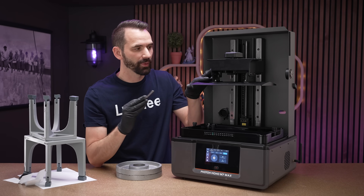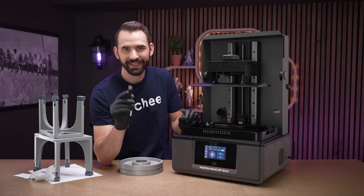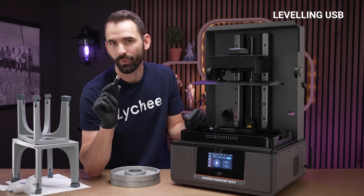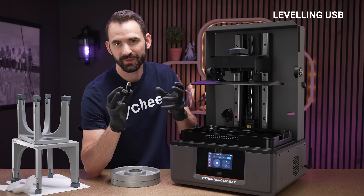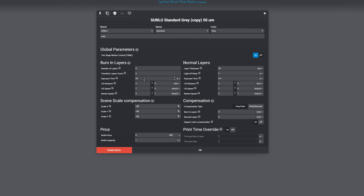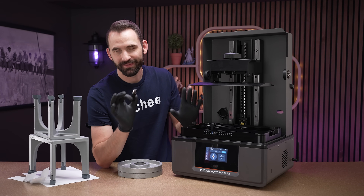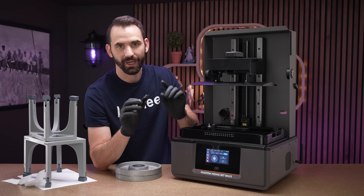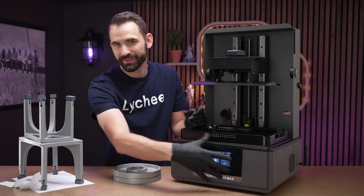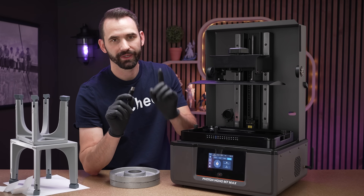It all starts with loosening up the four bolts on the build plate using an Allen wrench. Now that the build plate is loose, I make a leveling USB. I go into Lychee and slice a simple cube, setting the bottom exposure time to 600 seconds and the light off delay for the bottom layers to 600 seconds as well — giving me 1,200 seconds total, more than enough time to level while it's printing layer one. I want to level while it's printing layer one, not using the built-in leveling system, which can have some weird quirks.